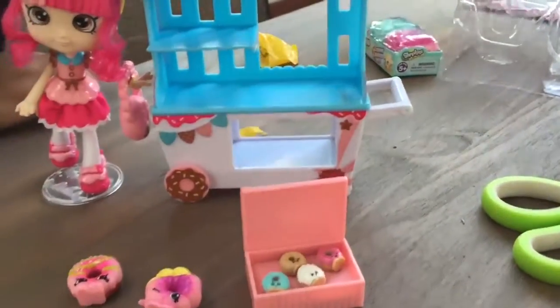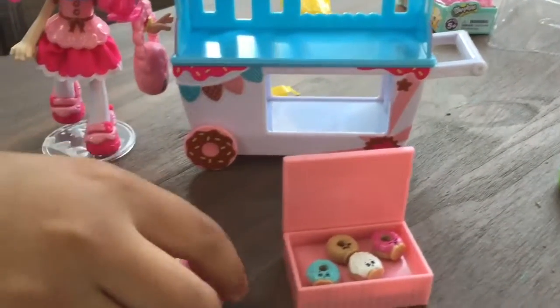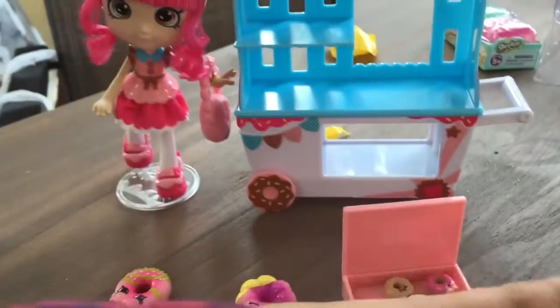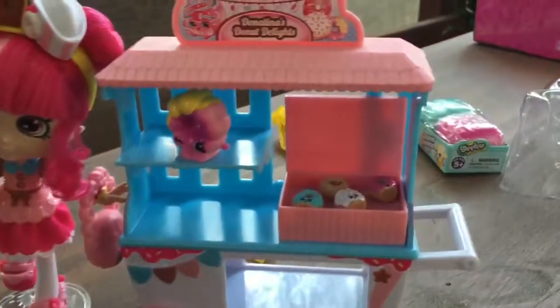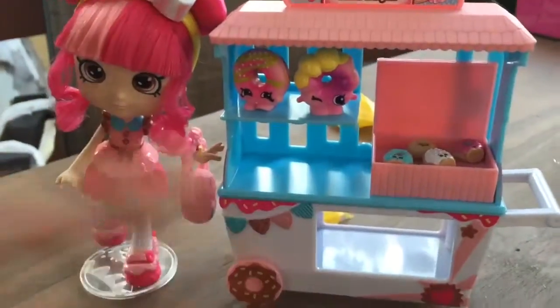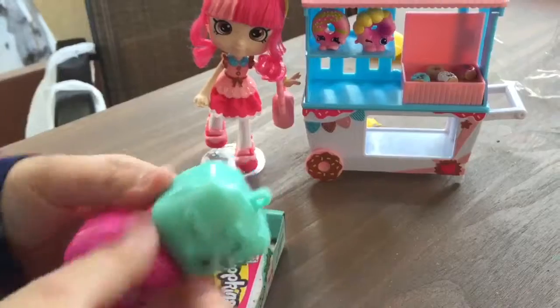The names of these little donuts are: this is Daisy Donut and this is Rollie Donut. And now I'm going to put the set together. There's still room for two more Shopkins. Now it's time to put these guys in — let's get these guys open. I can display two more new Shopkins.